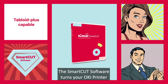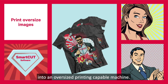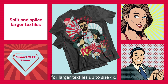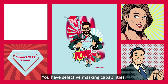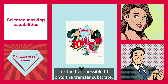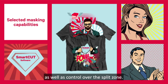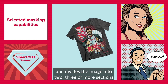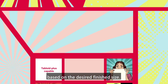The SmartCut software turns your OKI printer into an oversized printing capable machine. You can now split and splice for larger textiles up to size 4X. You have selected masking capabilities. You choose the image orientation for the best possible fit onto the transfer substrate, as well as control over the split zone. This automatically calculates the best split path and divides the image into 2, 3 or more sections based on the desired finish size.